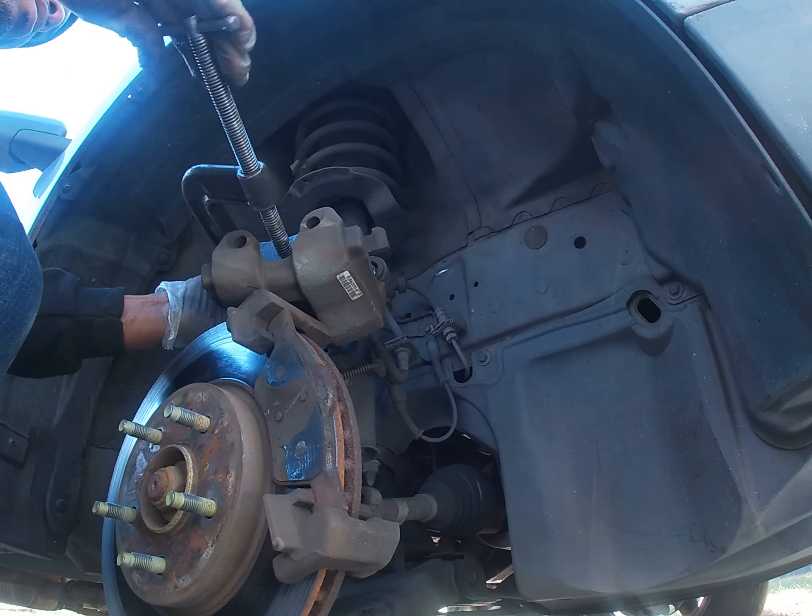This is the old pad, this is the new pad — you can see the thickness difference. This is the backing plate, this is the pad. So this wears down to the backing plate. If you notice, these new pads seem like they're being manufactured thinner — I don't know what that's about. This one has a clamp that goes into the caliper — put it right in. The piston was pushed back far enough because it just wouldn't go on if it wasn't.